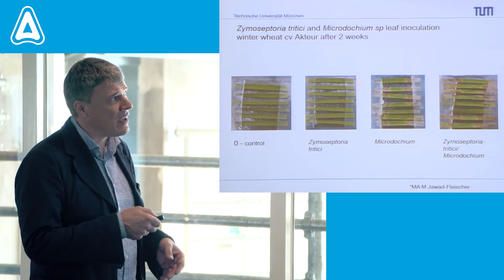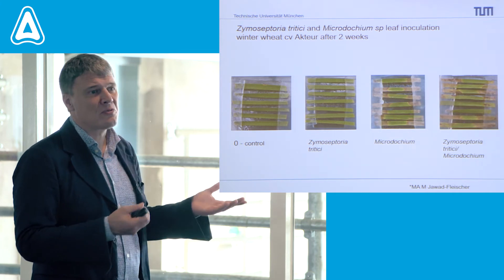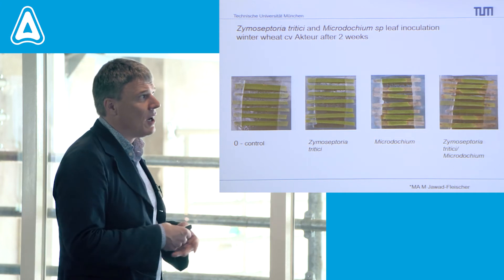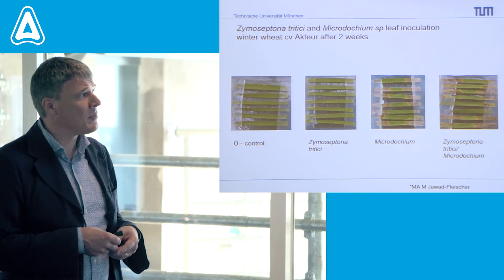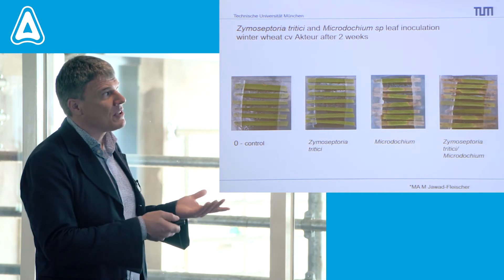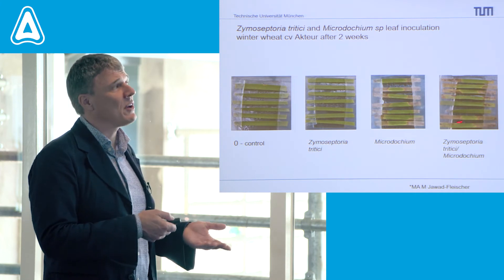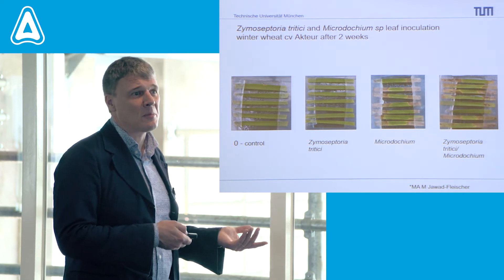Especially in the parts where the agar system is used for Zymoseptoria tritici infection, it's working quite nicely for microdochium as well. And in the combination, the effects can be more related to what's happening from the microdochium side than from the Zymoseptoria tritici side.